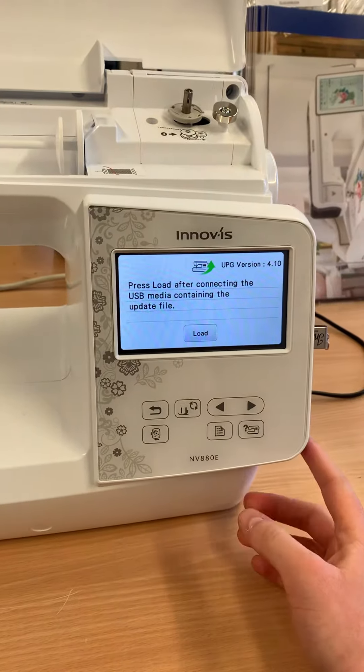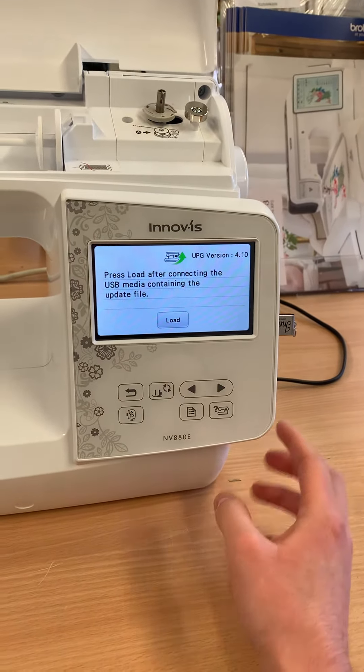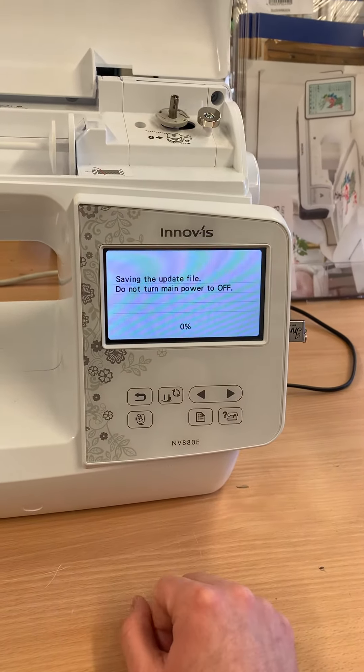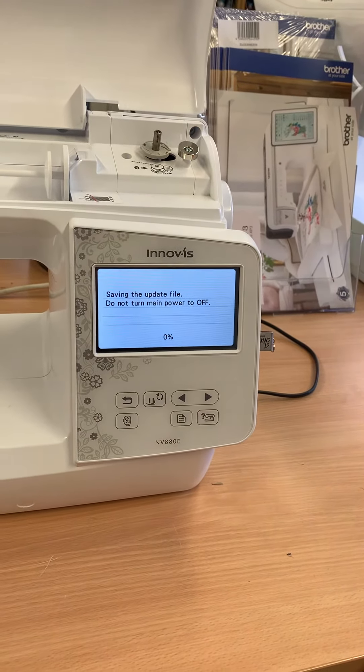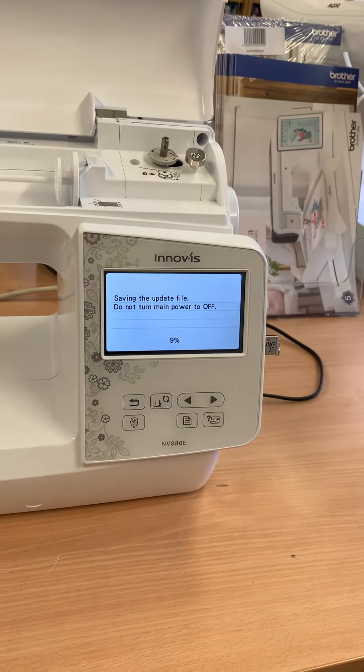What is on this USB stick is the upgrade file. What you need to do is hit load and it will start to save the update file. After it's completed, you can then simply turn the machine on and off and you'll be on the latest update.